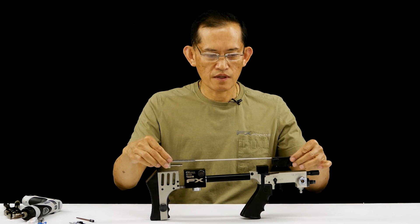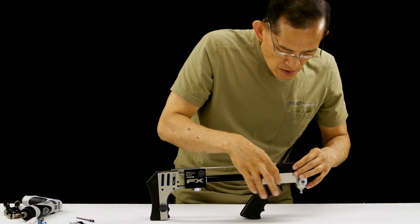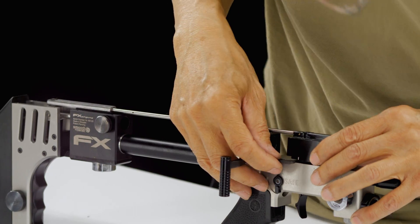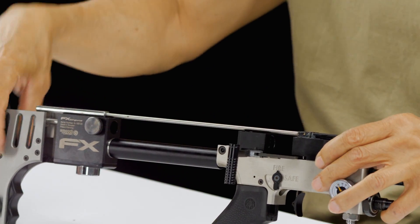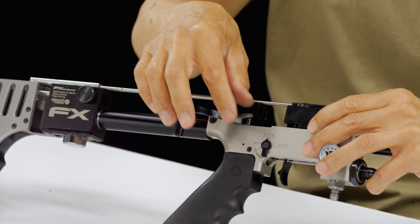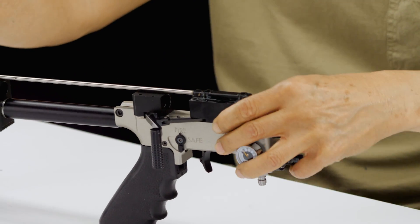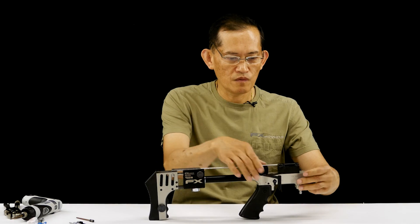It goes in like that. That flipper you can see is your cocking handle. It has to align with this pin on this block — just like that. Close it.